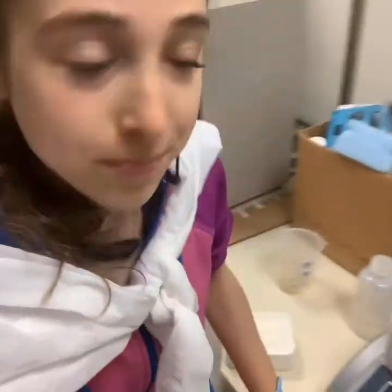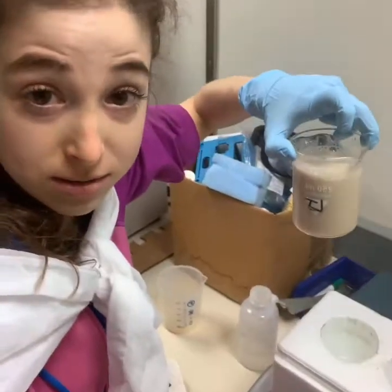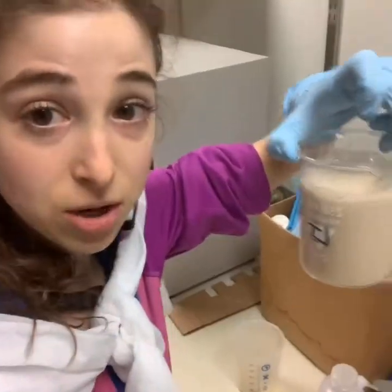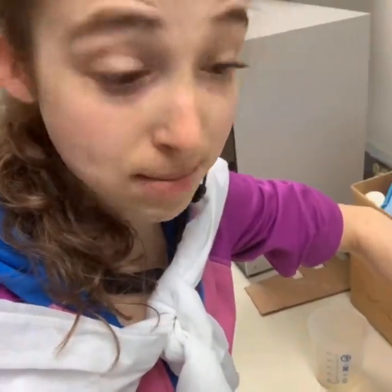Right now I am starting a protein purification. I had bacteria express a protein I'm interested in by putting the genetic recipe for it into the bacteria. These are the cells that, after they made the protein, and my job now is to break them open and purify the protein.